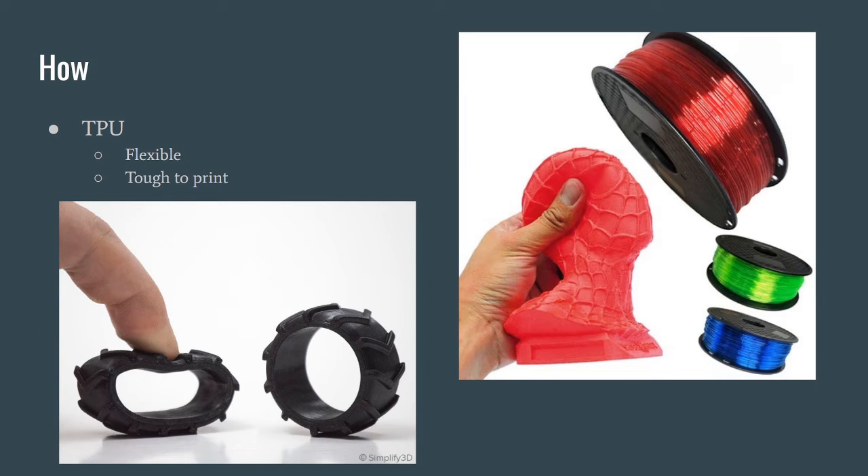Another widely used material is TPU — a flexible, rubbery material. People make tires out of it and parts designed to be resilient and bend. I've recently had a lot of experience with TPU. It can also be translucent. I have a video coming out soon where I made an adapter that holds wheels on my shoes so I can skate — just two wheels on either side of each foot — so I can walk but also skate.